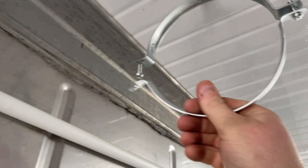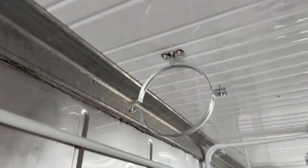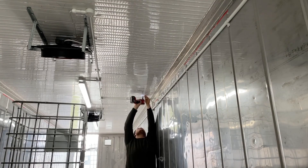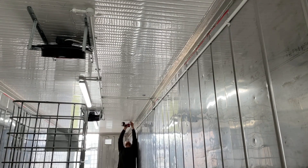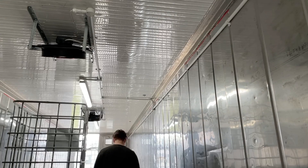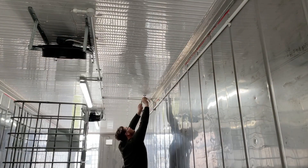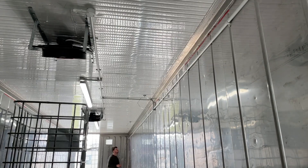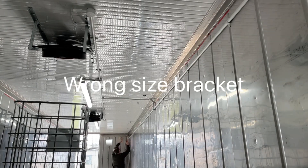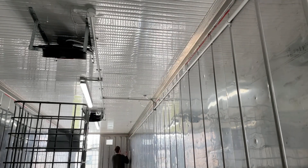It's actually fairly easy to get in — put the thing up there, latch it in, and then you screw up the rest of the end.